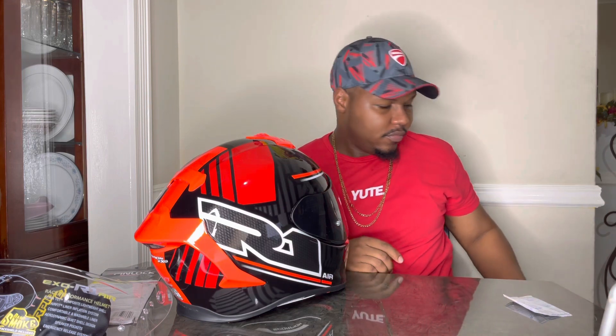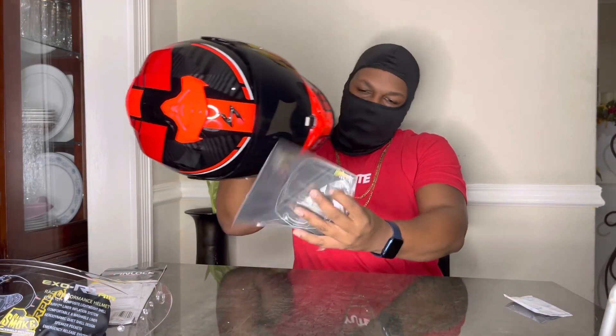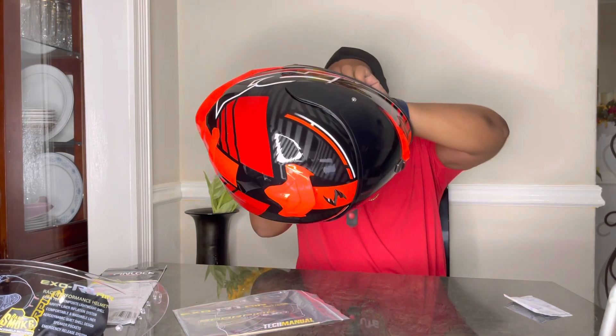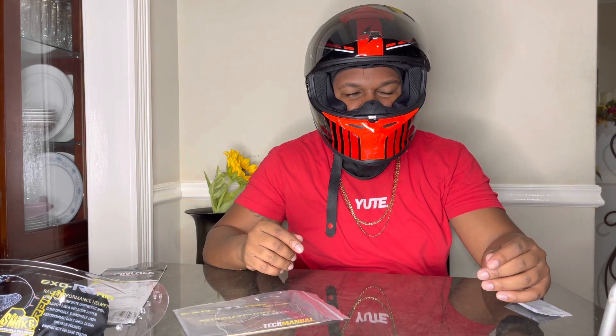I'm supposed to try it on! First try-on of the Scorpion EXO R1. It fits really good — and the cheek pads aren't even inflated and it fits snug. It doesn't feel loose, it feels good.